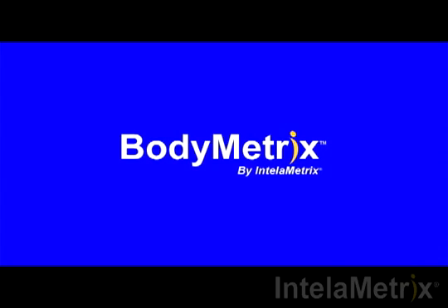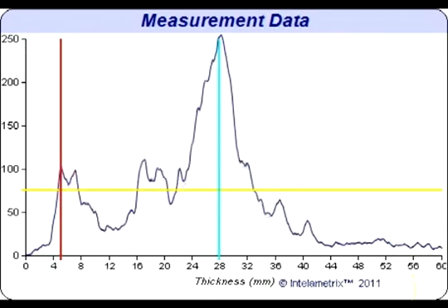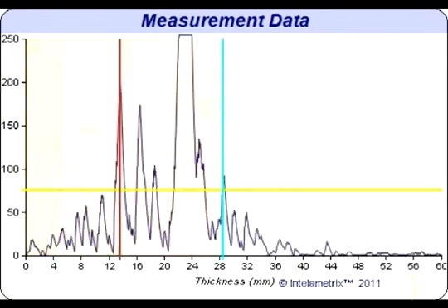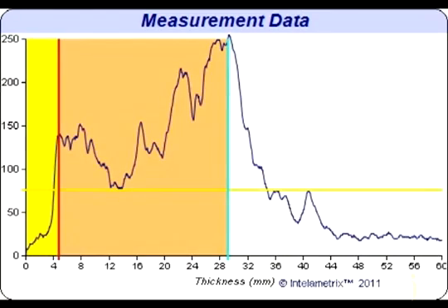Now we will show you how to read the graph that has recorded your results. This graph will display your chest measurement. Let's take a look at the graph for this chest scan. This individual has about 4.2 millimeters of fat on their chest. This can be seen on the graph where the yellow and pink sections meet.